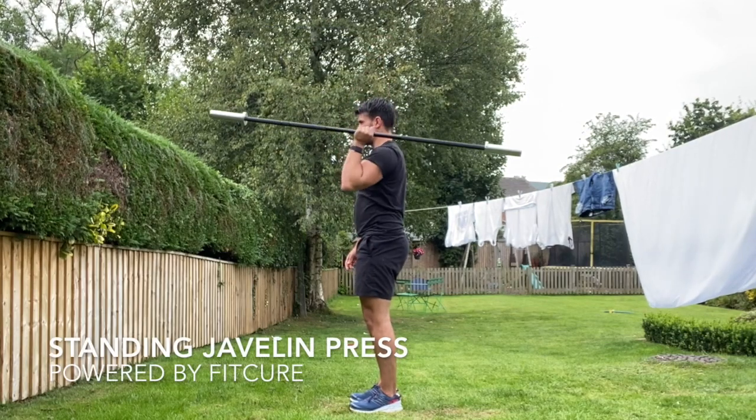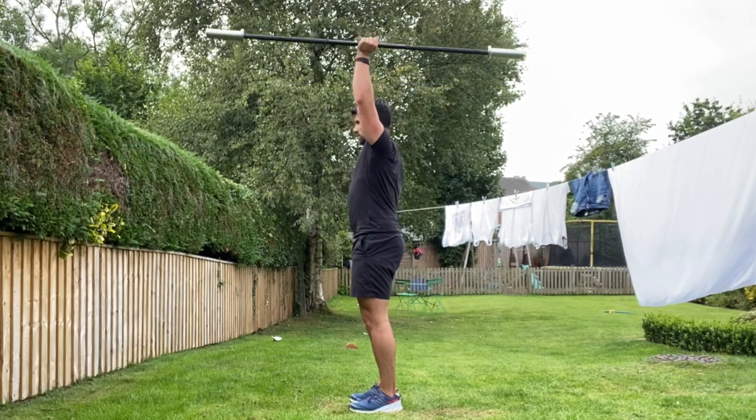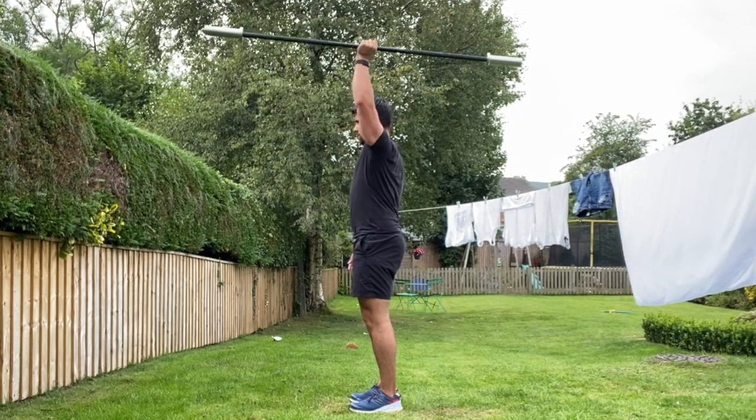Standing javelin presses. Standing tall with your feet hip width apart, knees just slightly off lock, with a line going through ankle, knee, hip, shoulder and ear. Chin tucked, ribcage stacked on top of the pelvis.